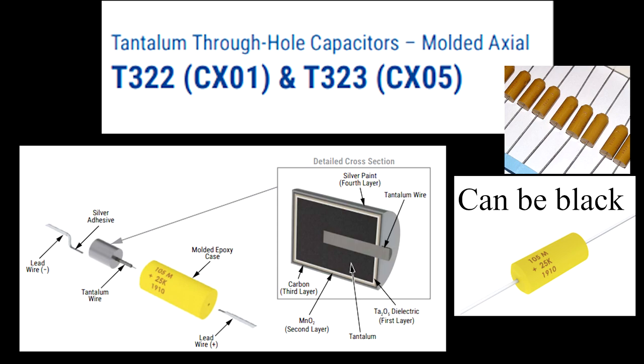I also want to talk about some more of the molded axial tantalums, because there are a few different types. This one is a mellow yellow — and it's a lot bigger, so there's more tantalum in it, which is great. The two codes to look for are the T322 and the T323. The diagram also shows there's a bit of silver content in it, which gives you an idea of how tantalum actually works in electronics and how they package it. These can also come in black.